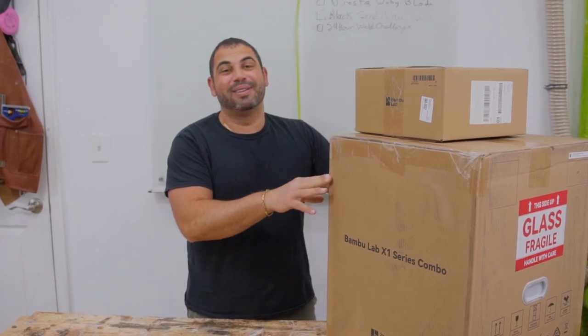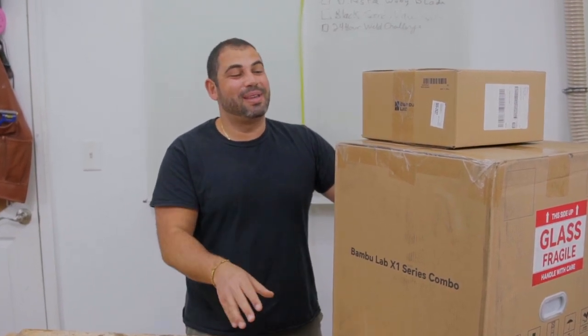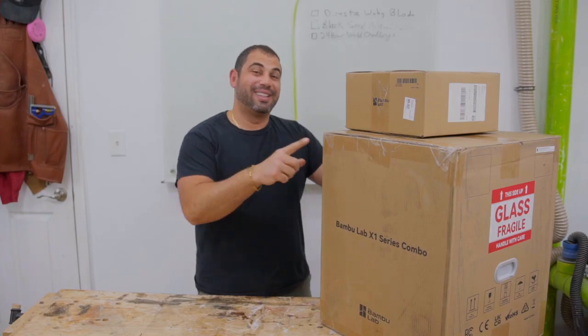I decided to do an unboxing of the printer because I'm guessing many of you are really curious and want to buy one of these printers and want to see what it looks like when you get it and what comes in the box right out of the factory. So let's go ahead and get started.